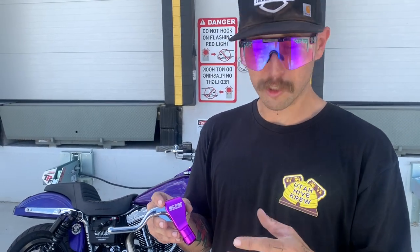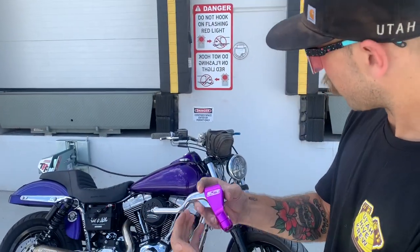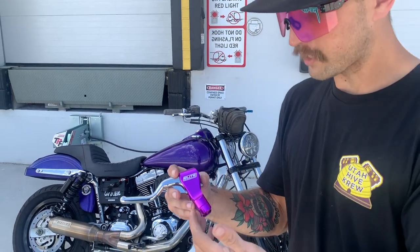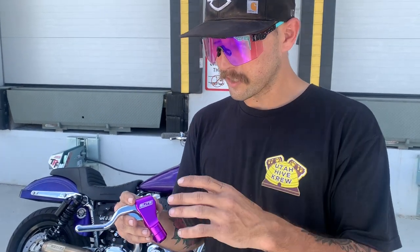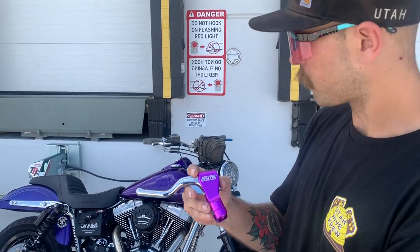This is the Elite Moto Tech lever — CNC machined, super nice lever. You can get them in any color; I obviously chose purple and chrome. I'm going to show you guys how to install this thing. This is a product I think everybody should have on their bike. It's functional, it's cool, and I think it complements anybody's bike nicely. I stand behind this product — let's get going.